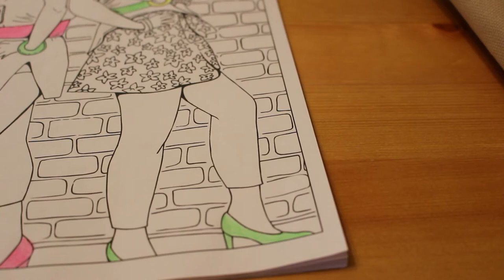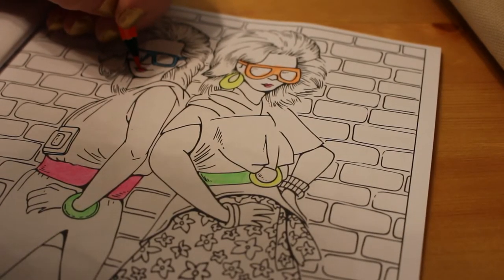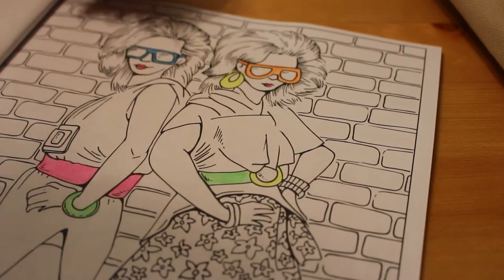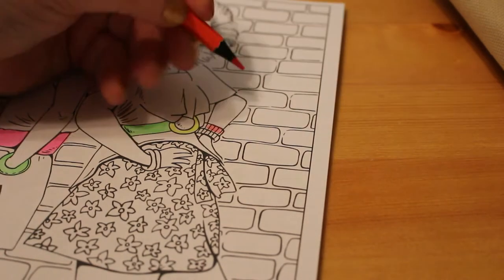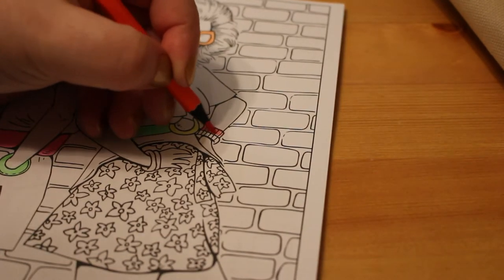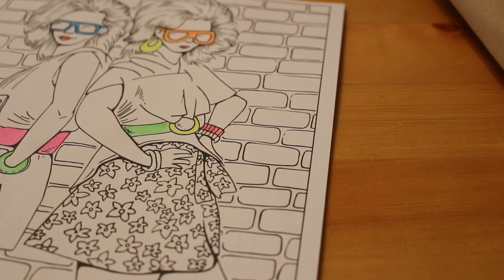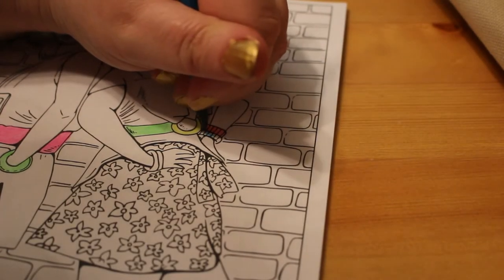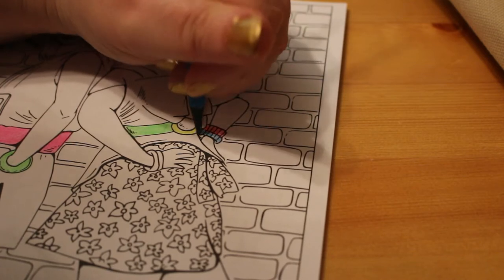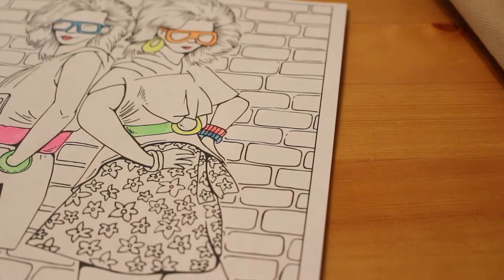Look at that — look at those knickers, it's terrible! Terrible, terrible girl. So we're doing all the neon stuff first. Oh, it's like being back in the 80s, I love it! What other colour should we give her bangle — a blue one? They used to wear multi-coloured bangles, loads of them. I like that blue, the blue is nice.